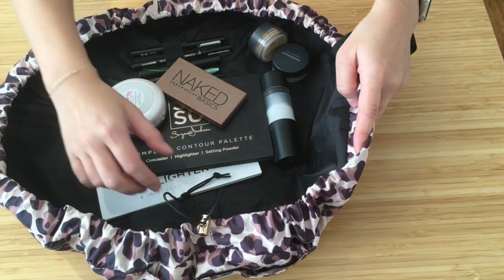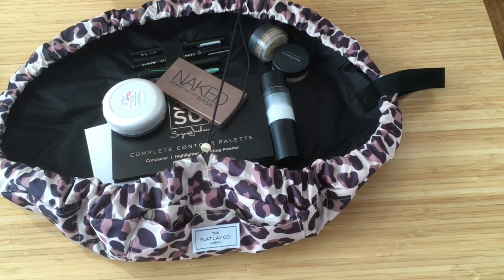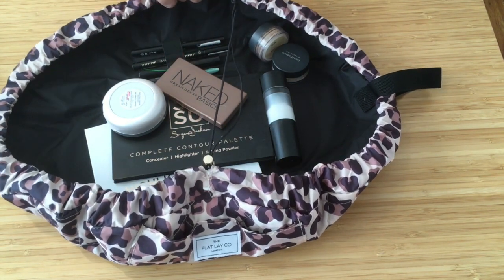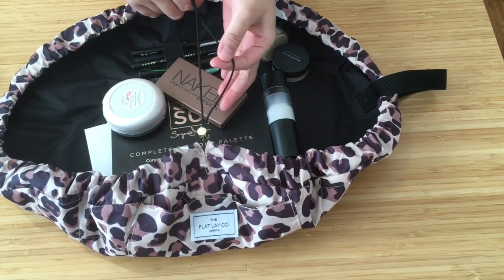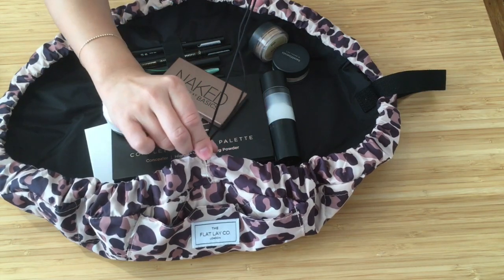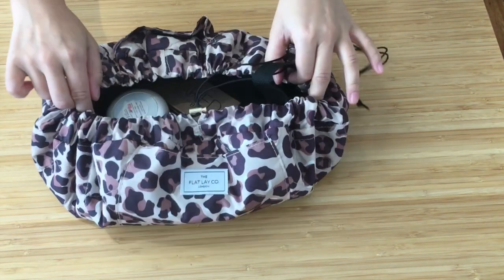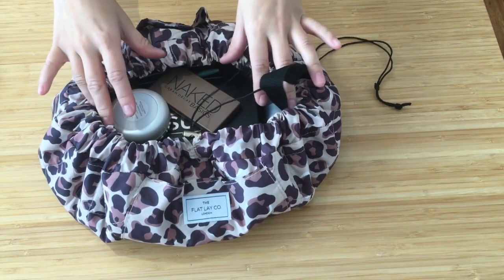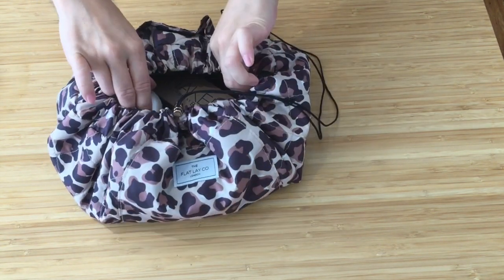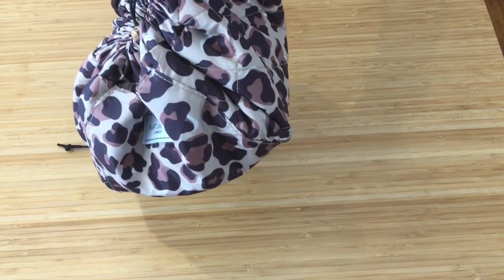What's different about this compared to cheaper, lower price-point drawstring makeup bags is that this has a skinny drawstring, and it actually makes a lot of difference. It's much smoother to open and close. I've tried three of these bags in general and this one is so much smoother and so much quicker.